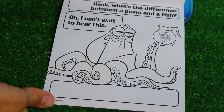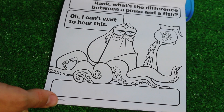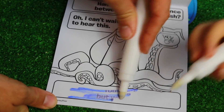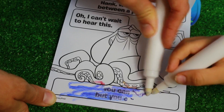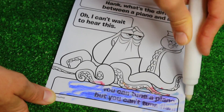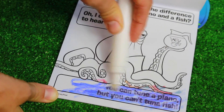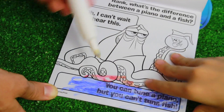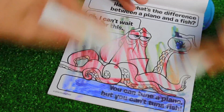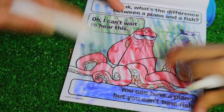Listen Hank, what's the difference between a piano and a fish? Hmm, I don't know. Oh, I can't wait to hear this one! Let's find the joke. What's the difference between a piano and a fish? You can tune a piano, but you can't tune a tuna fish. Oh, that's funny! And then color in Hank right here. And he's holding Dory.